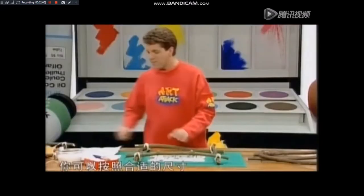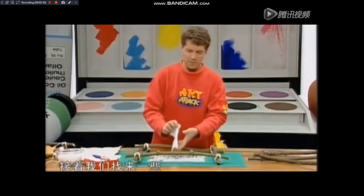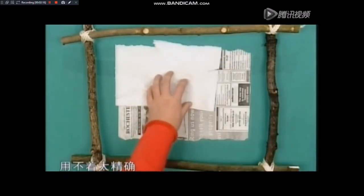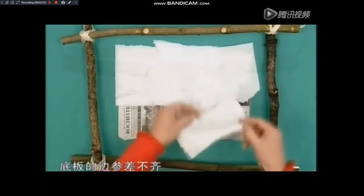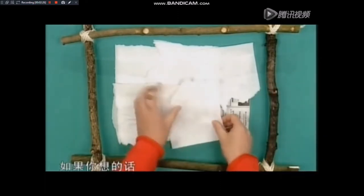接下来，我们再来做中间的富有皮质感的底板。我们用报纸或者画纸，将它放在中间，纸的大小要合适，不要碰到相框的四边，同时要留下三到四厘米的空隙。你可以按照合适的尺寸将纸撕下来。